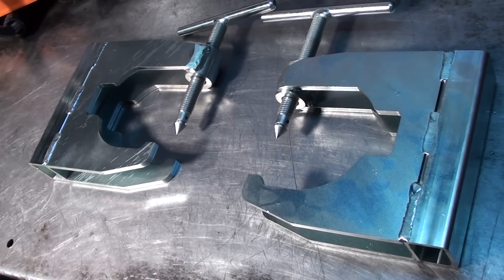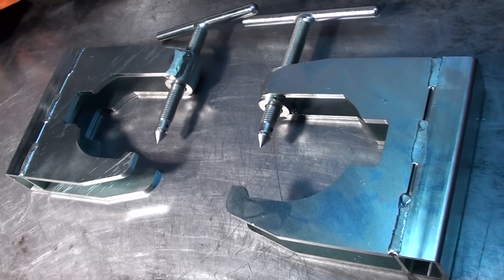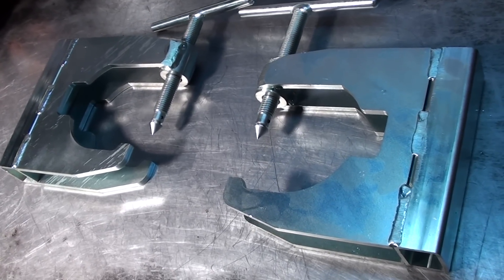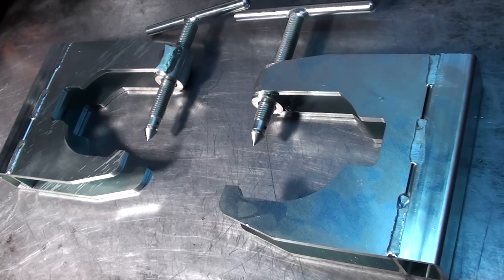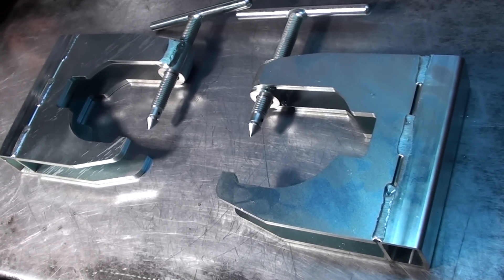Hey everyone, welcome to Shop Talk. I just want to show you a couple of the tools that I have for sale on my site. These are crankcase splitters, very popular for the Husqvarnas as well as most of the Stihls. If you need any of these splitters, contact the chainsaw guy.